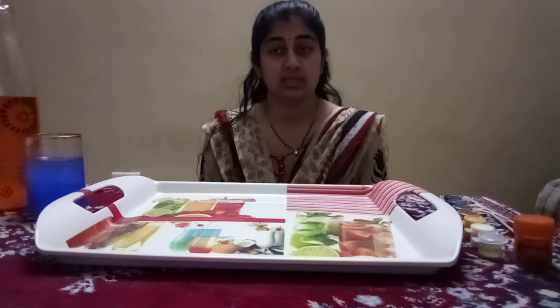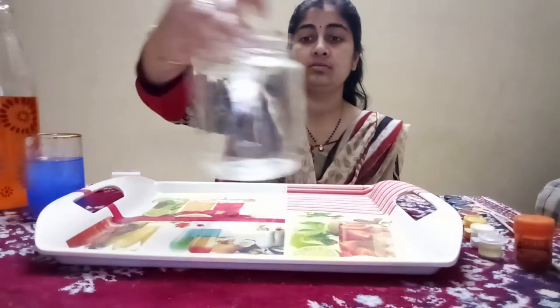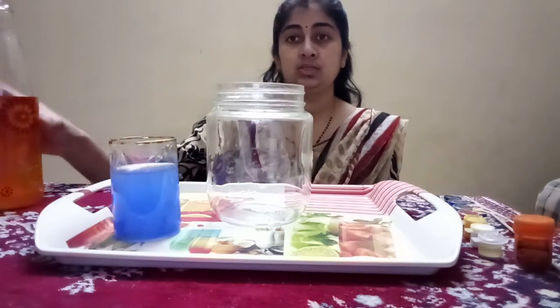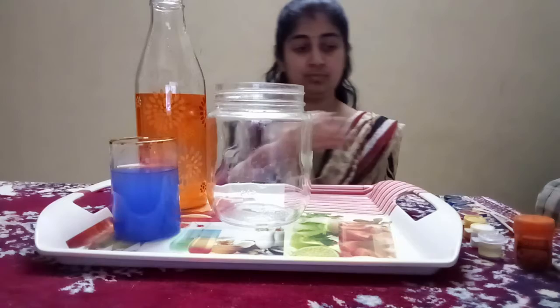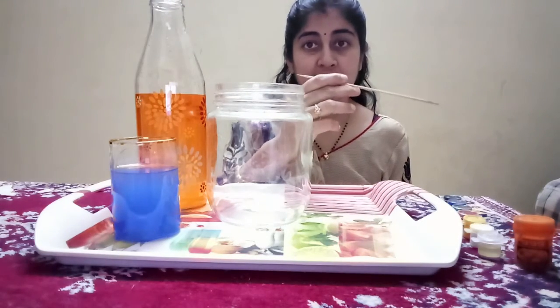For this experiment, I have taken a tray, a transparent jar, two colored waters. I have taken blue and yellow, and a stick to mix my color.